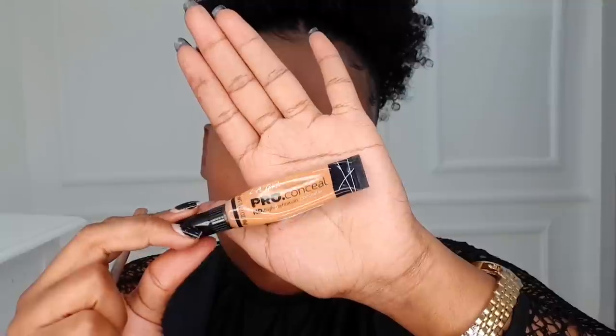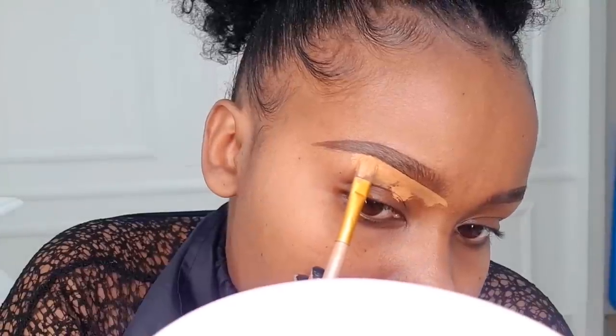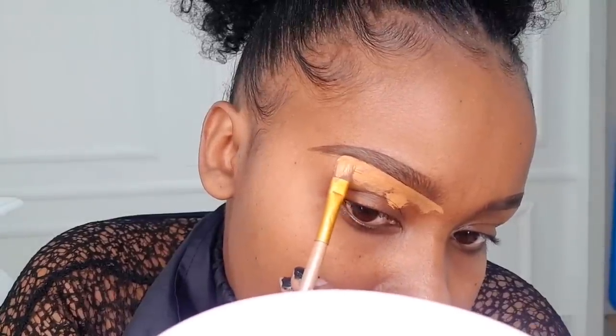Next, to clean out the eyebrows, we're going to use the Illegal prop concealer in the shade Fawn. This is a concealer two shades lighter than my skin tone. When cleaning out your eyebrows, use a concealer that is two shades lighter than your skin tone, and use a very angled brush for this.